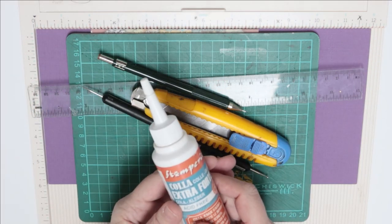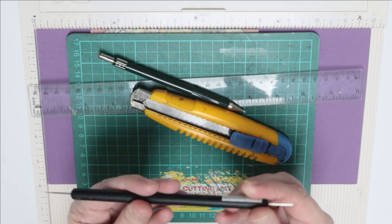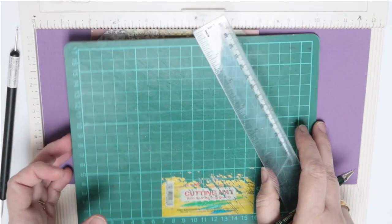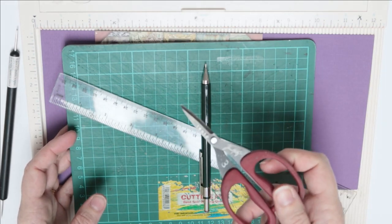For this you will need strong glue or quick-drying glue, a ball tool for your scoring board, craft knife, pencil, ruler, cutting mat, and of course fussy-cutting scissors.